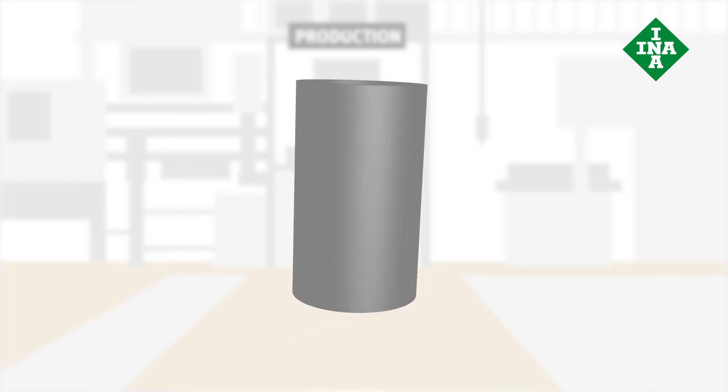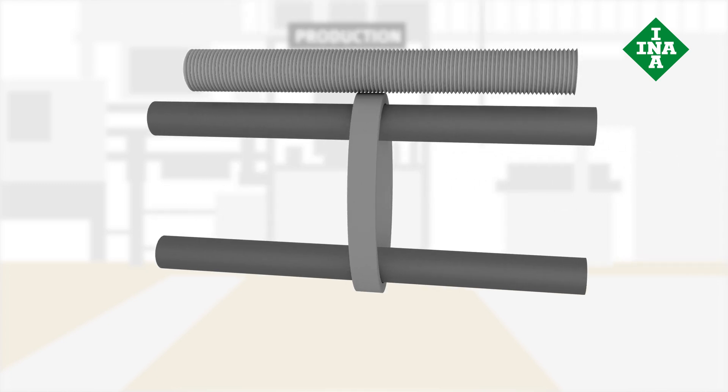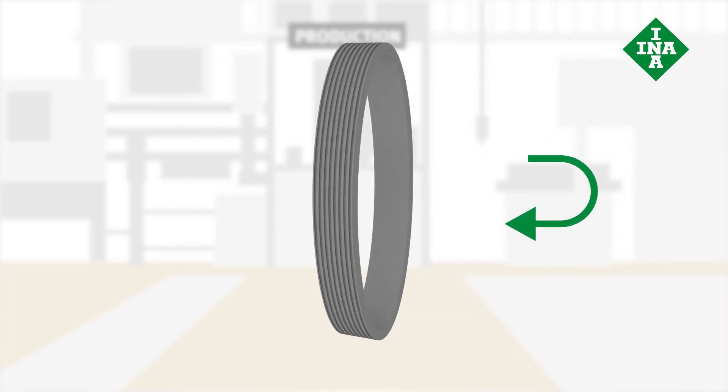The material is then cut into individual belts. The ribs are added to the individual belts, and the finished product is inverted.